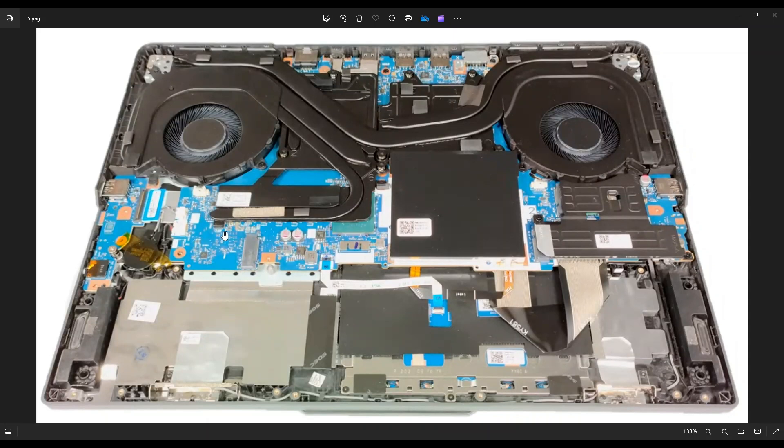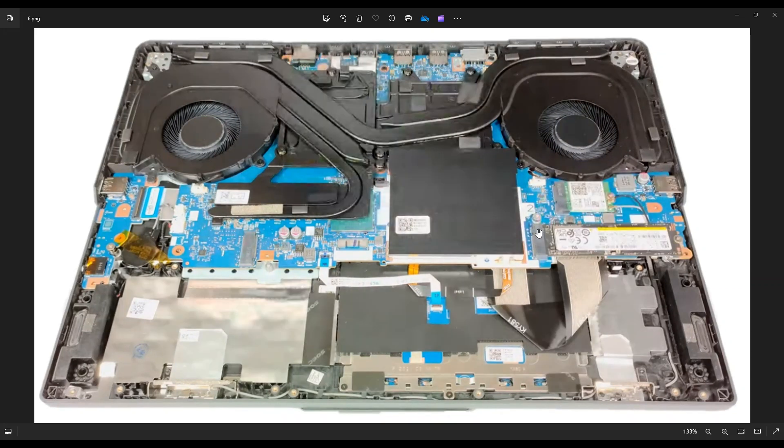If you are one of the ones that removed that metal guard, this is what you're looking at — one of your M.2 solid state drive ports right there. There's another metal guard on this side, also with three screws, guarding your second M.2 solid state drive port. That port's right here. This is a solid state drive that many of you will have stock; the other one will be empty stock. These M.2 ports take Gen 4 solid state drives — you're looking at 2242 or 2280 Gen 4 solid state drives.